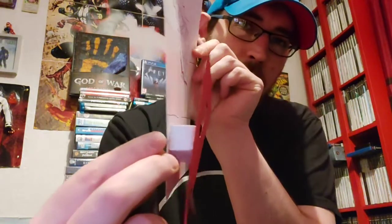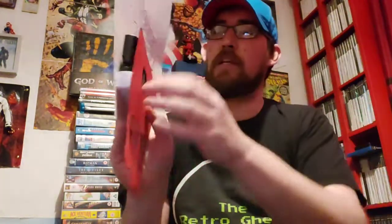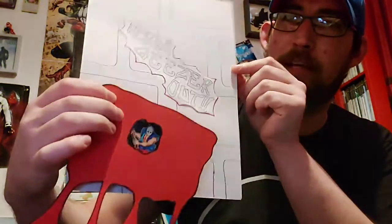I've made a little tray inside there as well, so that's where the cart will sit. It's easy enough to get the cart in and out. That's how it's going to look on the wall — it'll have the cart inside behind the blood splatter.